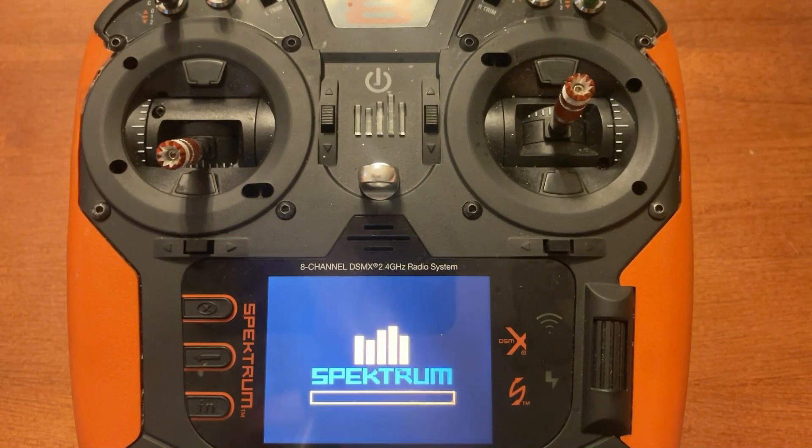Once updated to the new firmware, you will have version 4.00. This method is the same way if you're doing updates after this video has been posted. There are two places to check the firmware version: one is the About and Regulatory screen, and the second is when you power the radio on or off — it will show the version in the top right-hand corner.